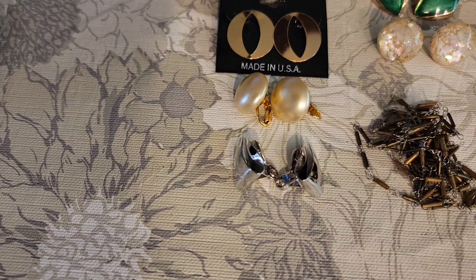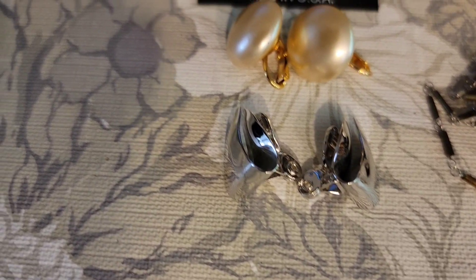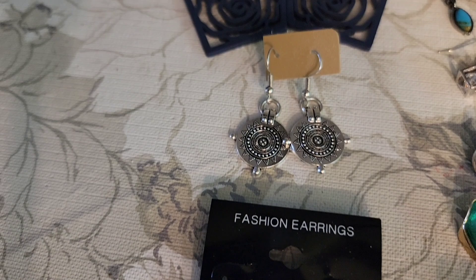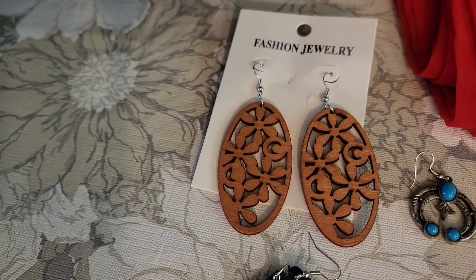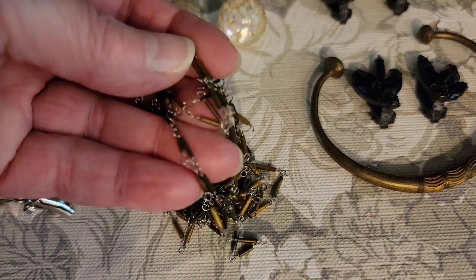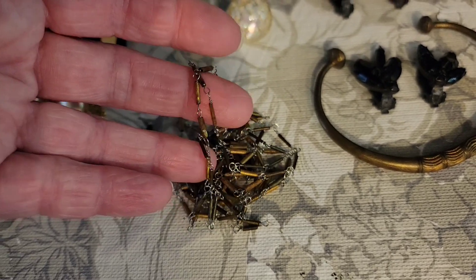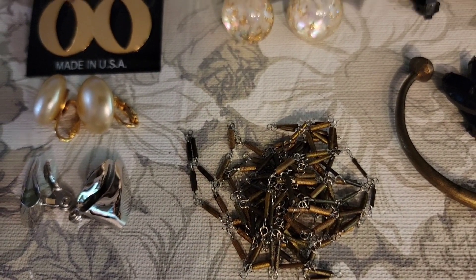Let's go ahead and look at the forty-nine items that sold. Clip-on earrings, post earrings, hook earrings — these are all one dollar earrings. These were some strands with beads — not a necklace, not a bracelet, just strands — sold them all for two dollars.